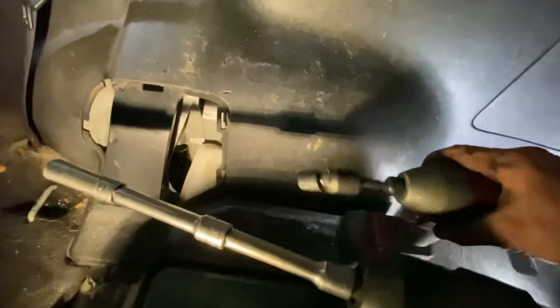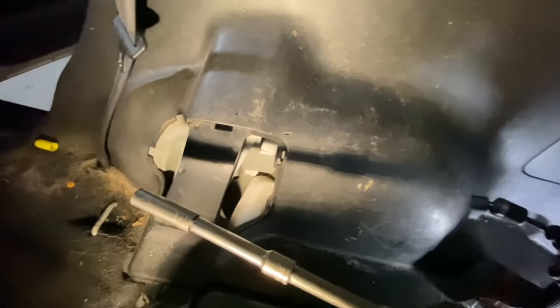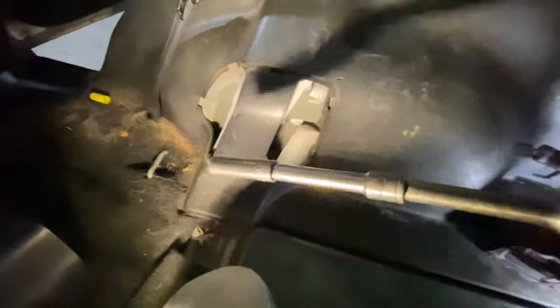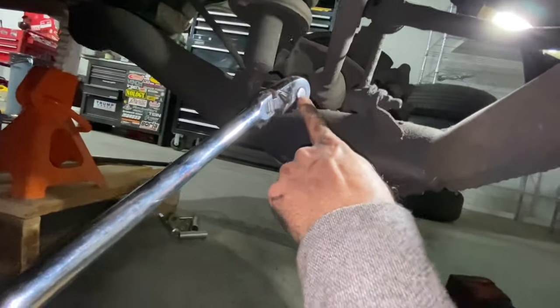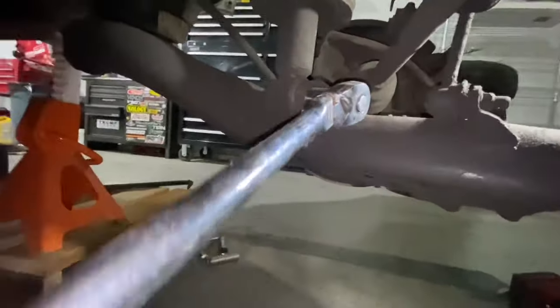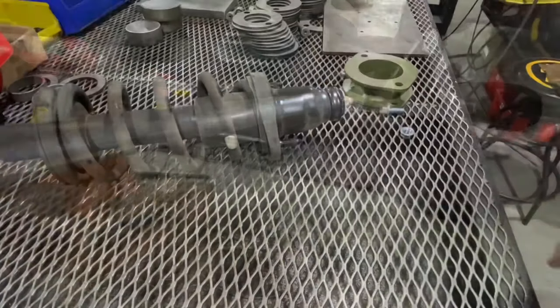The quarter-inch impact was too weak to break those loose, so basically I've got the big impact to take out this bolt. I couldn't get an impact on that at least not this big monster one here, so I'm just using a really long ratchet.